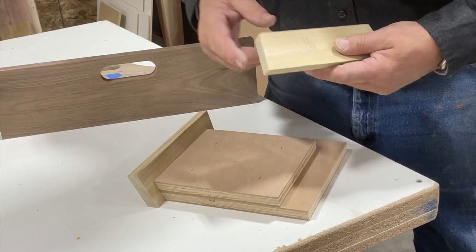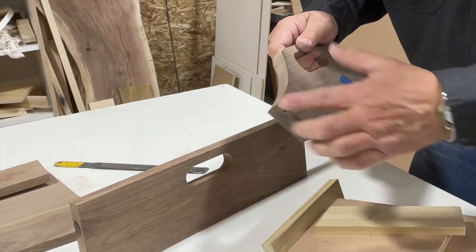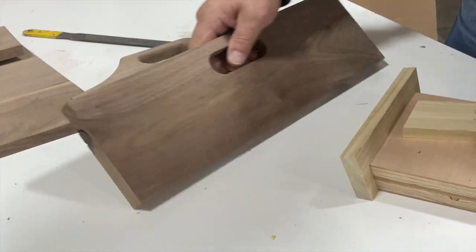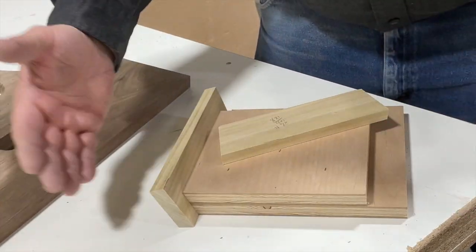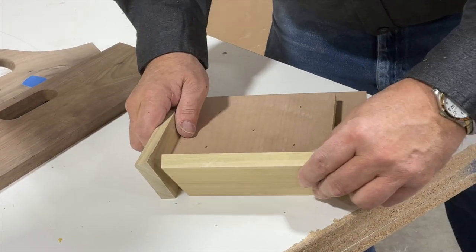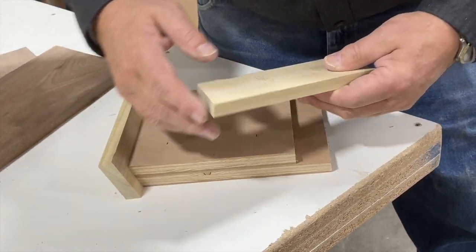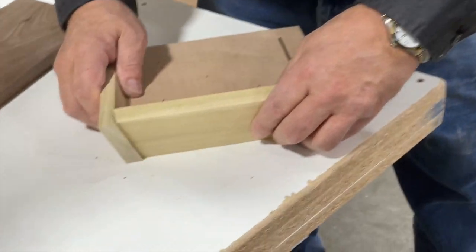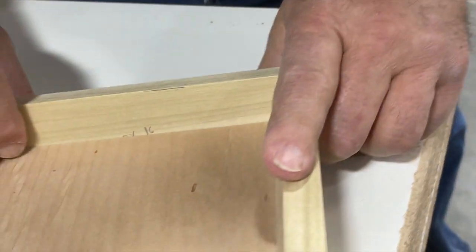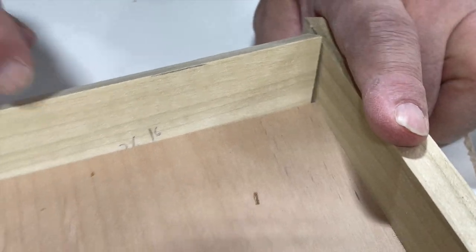We're getting ready to cut the angles. This is our pattern — we're getting ready to cut this angle on the end of our new board. Our sides are beveled out 15 degrees. When I went to put my corner together, I found that if I put a 15-degree bevel here and a 15-degree cut there, it doesn't fit together in the corner — there's a gap. We had to compensate for that gap.